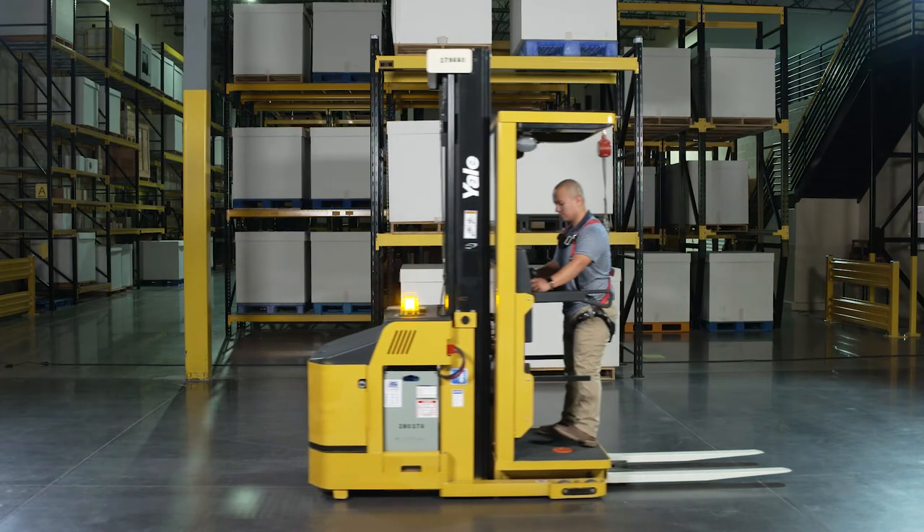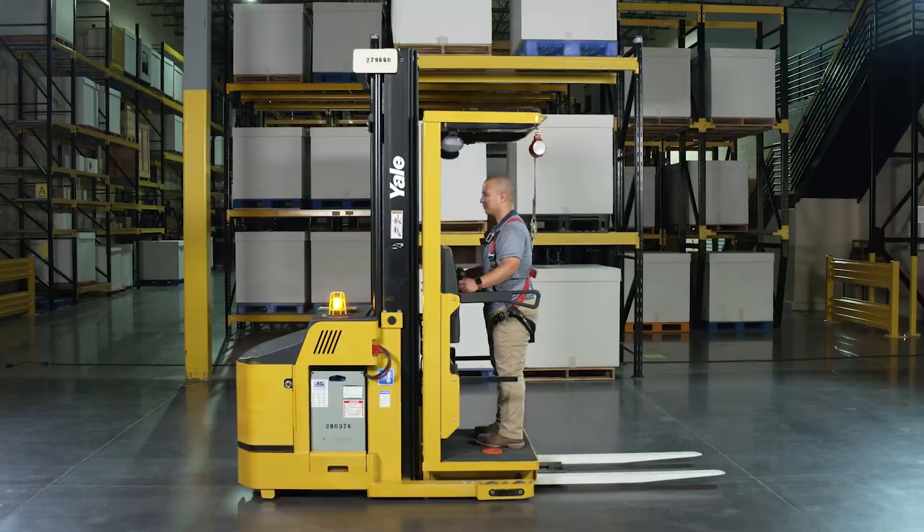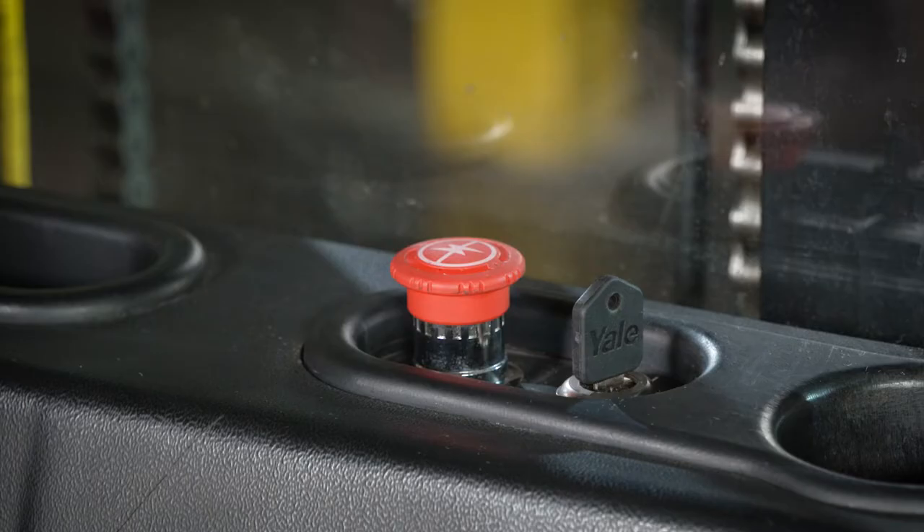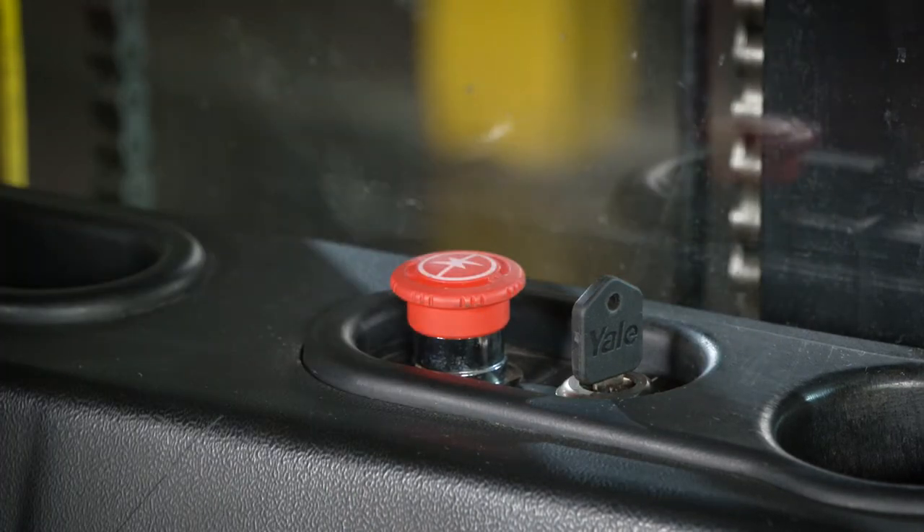By stepping off the foot switch, the electric park brake is automatically applied, resulting in the truck coming to an abrupt stop. In an emergency, the unit can be stopped by pressing down the quick power disconnect switch.